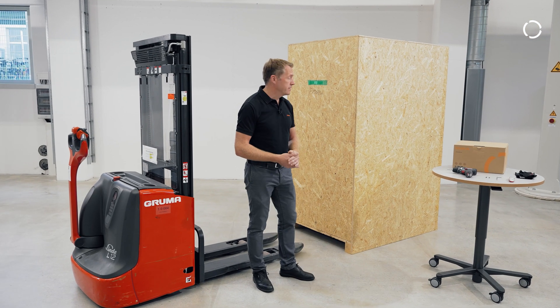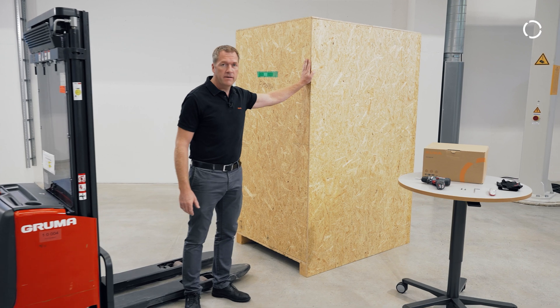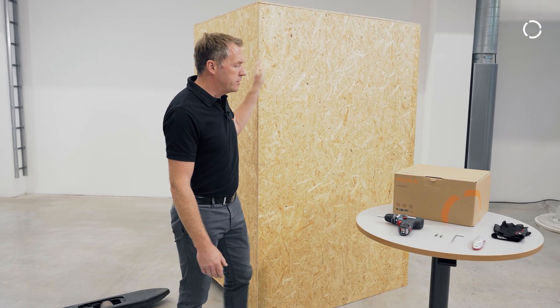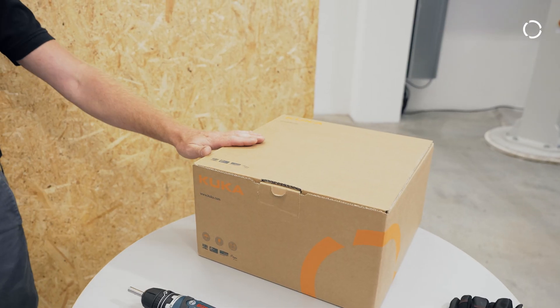The KUKA delivery contains the basic cell itself, which comes in a wooden box, and additionally you will receive one or more cardboard boxes with accessories.